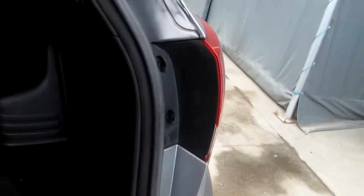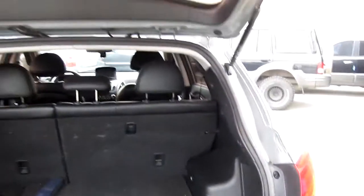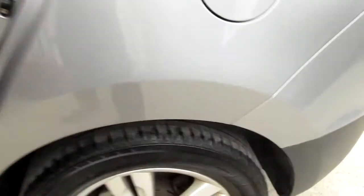The trunk. The filler is no problem. The spare tire. The tire also is not bad.